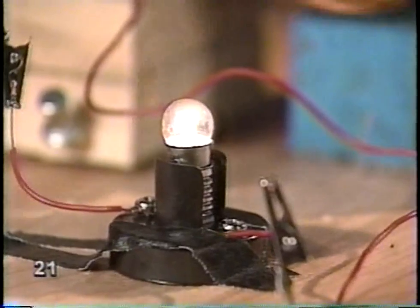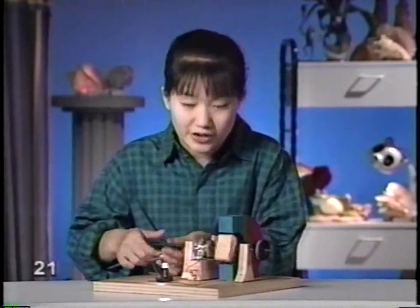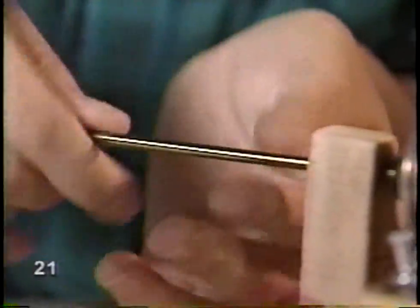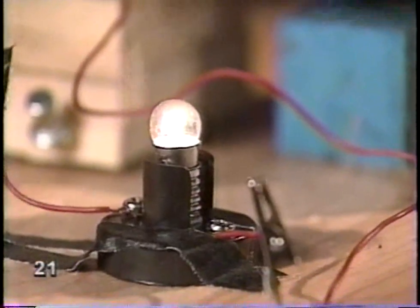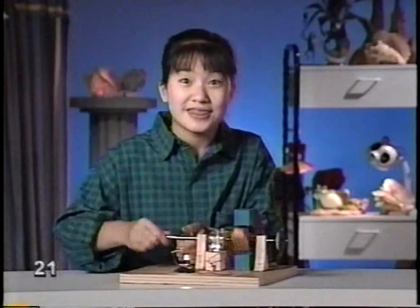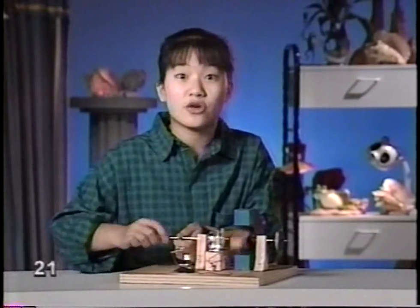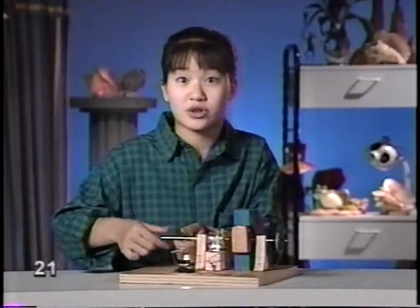It goes through these wires and lights up the light bulb. Didn't I tell you it was simple? Now, you do need something to turn the wire inside the magnet. In this case, it's me - kid power. And yes, this is a really little light bulb. You couldn't ever read by it. So this isn't very practical either.